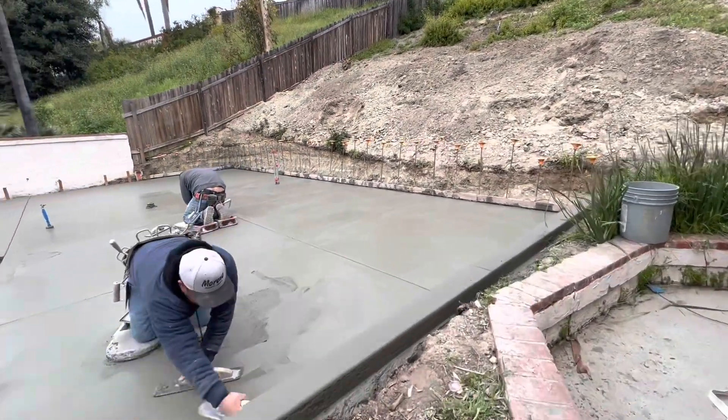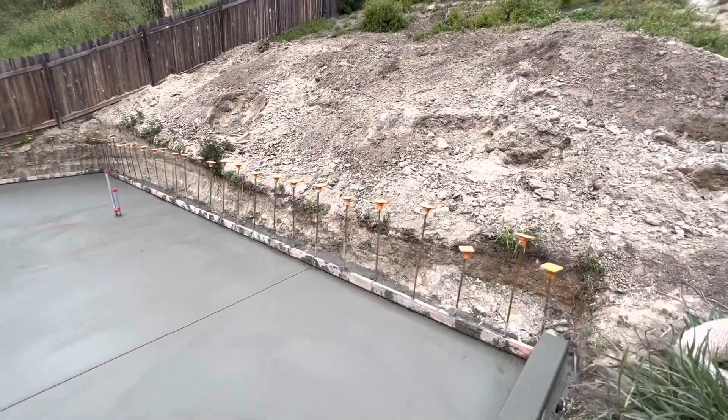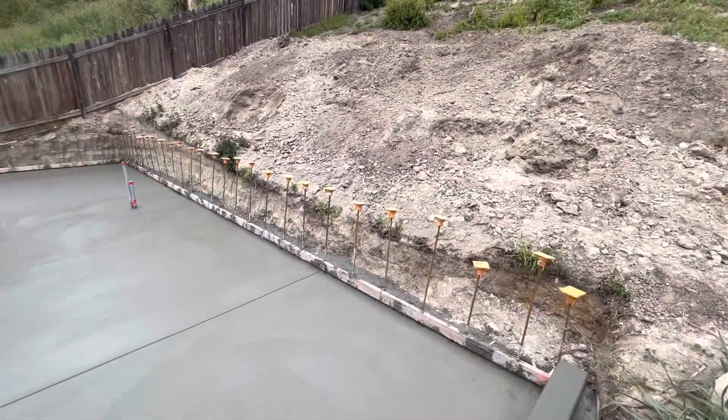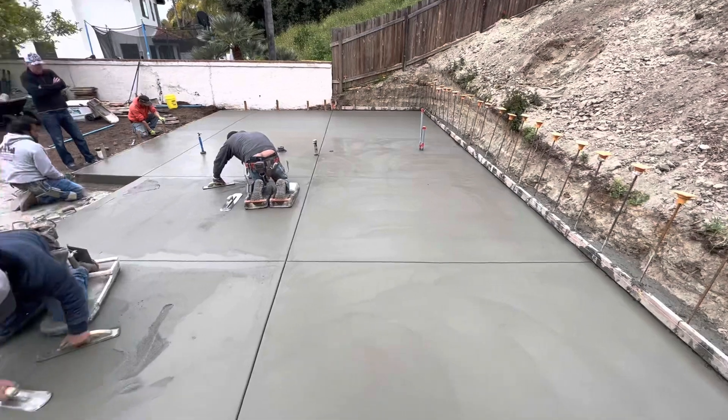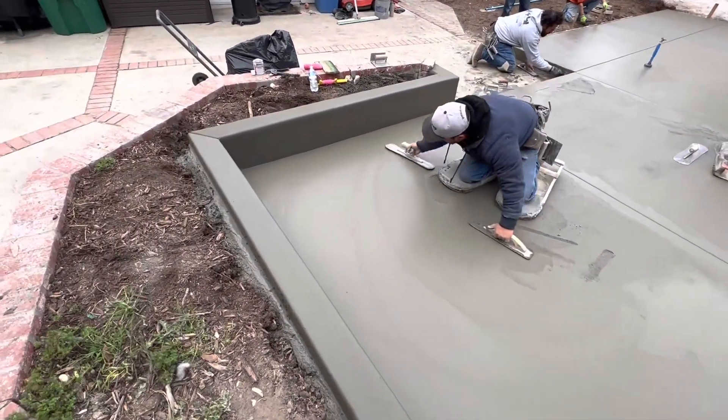This concrete slab is pretty special because it's actually part of a footing for a retaining wall that's going to be holding back this dirt hill. This rebar that's sticking out of the ground here is going to reinforce the CMU blocks that will make up the wall, which I'll show you in a later video.